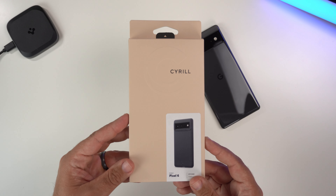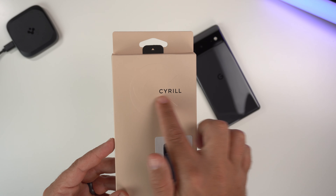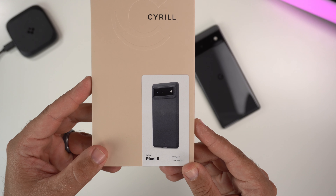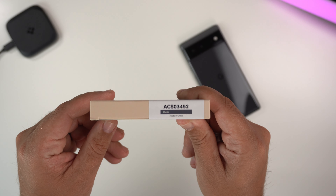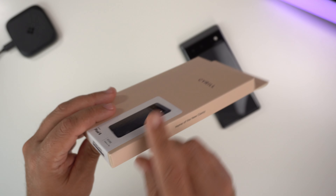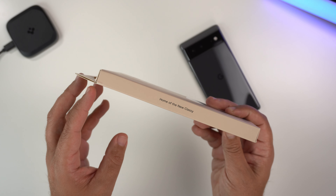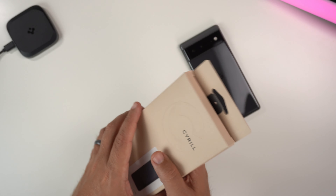As far as the actual packaging goes, you have kind of just this tan khaki colored box. It says Cyrul with their logo, and then you have a picture of the case on the Pixel 6. It does have the Stone branding and says 'Dusk' at the bottom. It says 'Home of the New Classy,' and then has a little breakdown of everything — share your Cyrul moment, hashtag Cyrul moment, at cyrul underscore story.